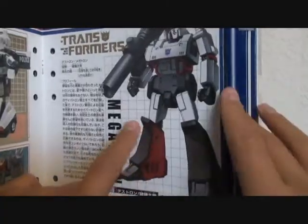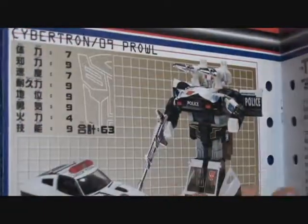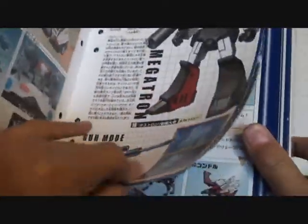Wait — Megatron? Why is he in here? He is not one of the Autobots; he is a Decepticon. Anyway, there's some more Japanese text, more pictures — two screenshots of Megatron and his gun mode.